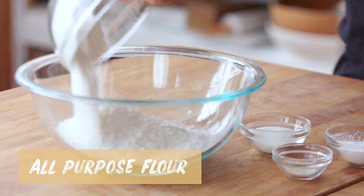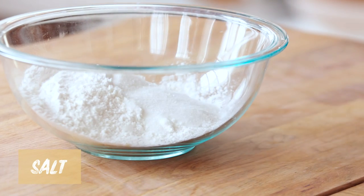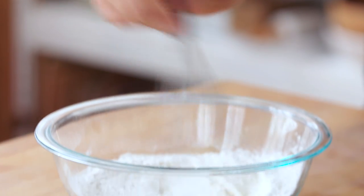While our chicken thighs are frying, I'm gonna make the biscuit bun waffle batter. Grab a large mixing bowl and add all-purpose flour, baking powder, white sugar, and some salt. That's your dry mix all set and ready to go.